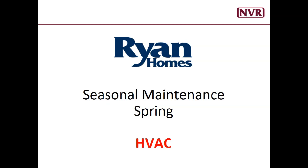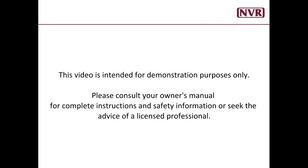Hi, I'm Sean with Ryan Homes, and in today's video we'll be talking about seasonal maintenance for your HVAC system. This video is intended for demonstration purposes only. Please consult your owner's manual for complete instructions and safety information, or seek the advice of a licensed professional.